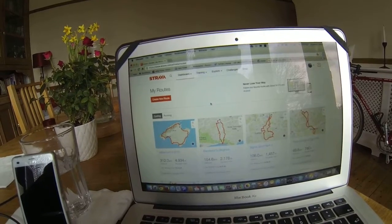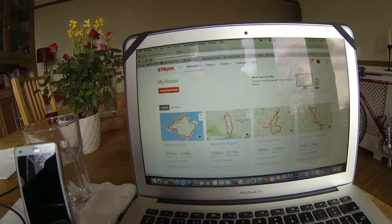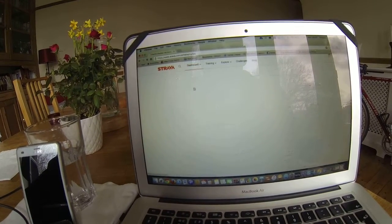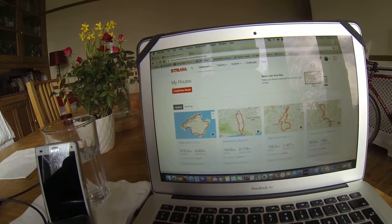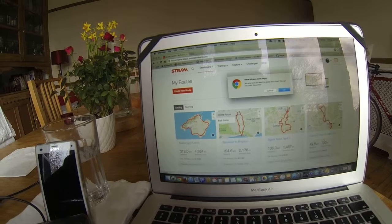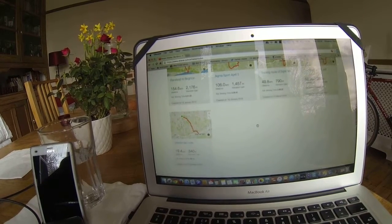Just one quick tip I found out for deleting routes in Strava. Go to the main page, then Dashboard, then My Routes. For instance, I just added the Mallorca 312 — go to the spanner, click on Delete Route, are you sure? Okay, and it's gone.